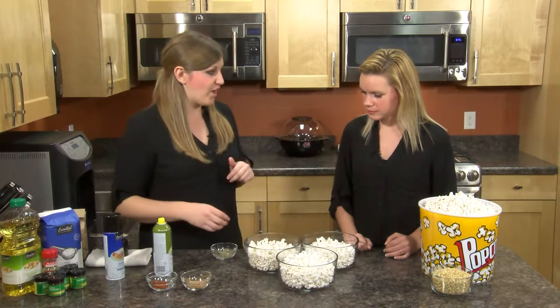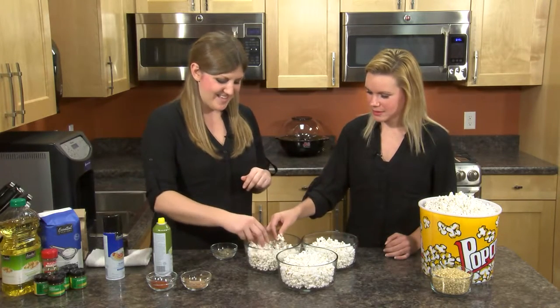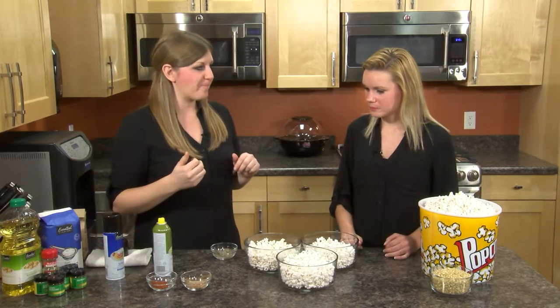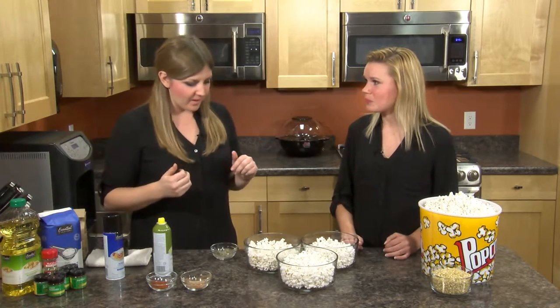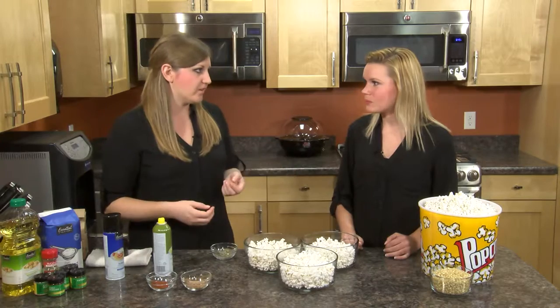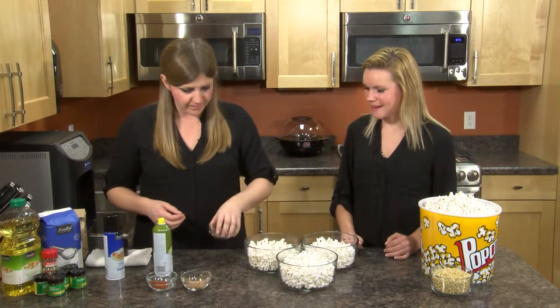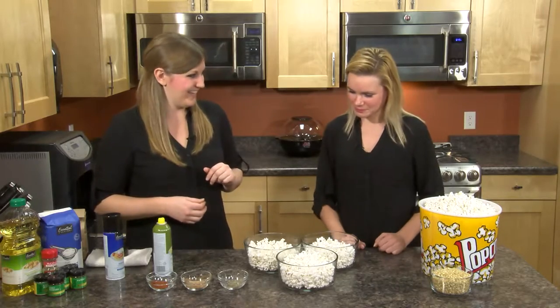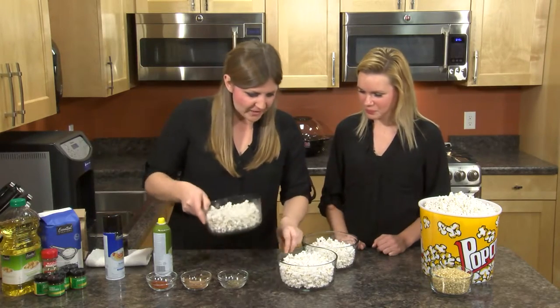I think we can give this a try and see how it tastes. That's really good. You can add more seasoning if you want — that's just a mild version. I'd put some Parmesan cheese on that. Yeah, that'd be delicious.